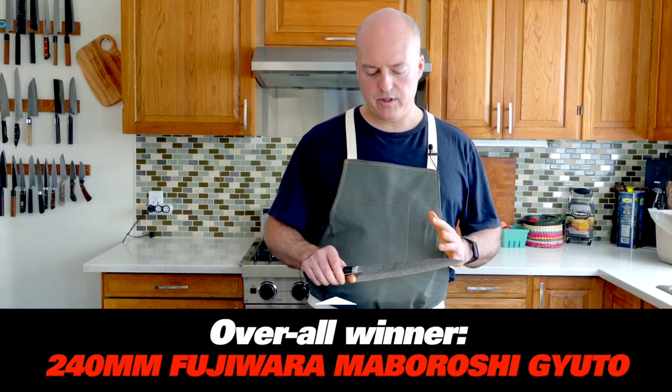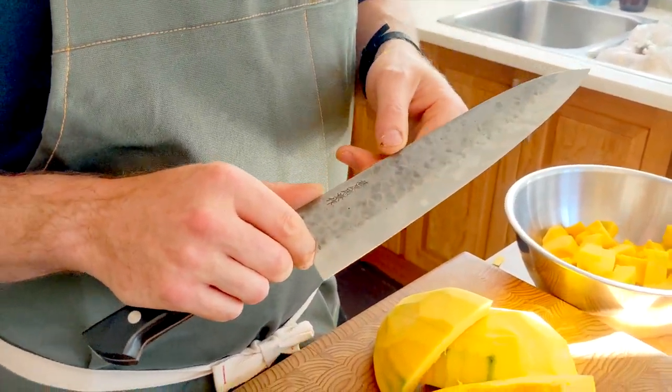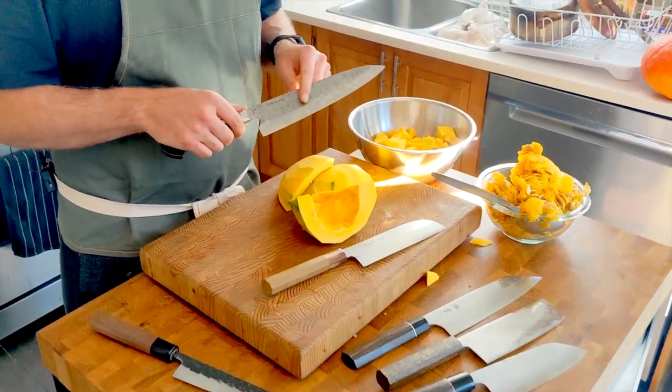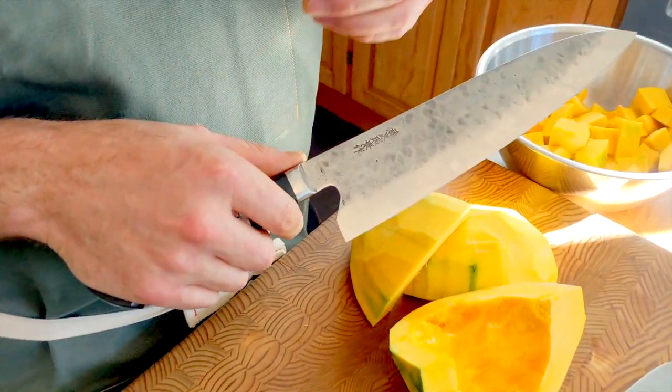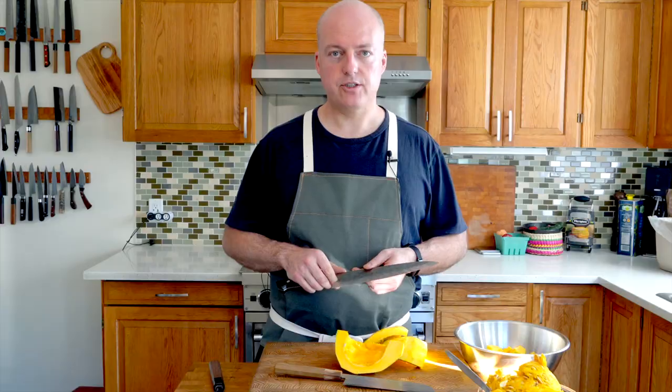I think the 240 Mabaroshi is really my favorite. If it's not your style and you're not looking for a Fujiwara or prefer a Japanese handle, no problem. Overall, if you're looking for a knife to cut up a squash, aim in that 210 to 240 millimeter size range — that's the length of the edge — and try to find something that's got some texture on the face of the blade. That'll help the food release and help your knife glide through more smoothly. So 210 to 240 millimeters, either Gyuto or Kiritsuki, either style of handle. Bigger is better in this situation.